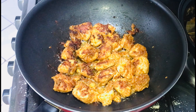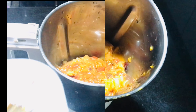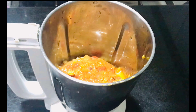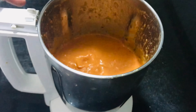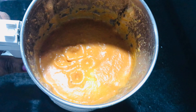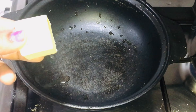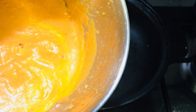I will put it in the middle of the jar. I am going to add bay leaf with cardamom. I will make it a fine paste and paste it in a tablespoon of butter.